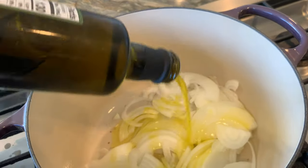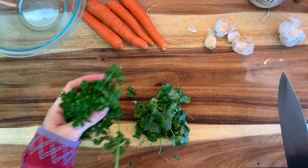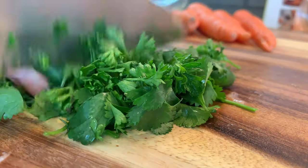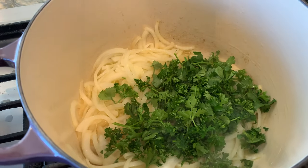I'm going to sauté that onion in my cast iron pot, and in the meantime I'm going to work on the rest of the ingredients. The recipe says to throw everything into a soup pot and let it cook together, but as soon as I had one item prepared I went ahead and put it in. We have about two tablespoons of cilantro and parsley.